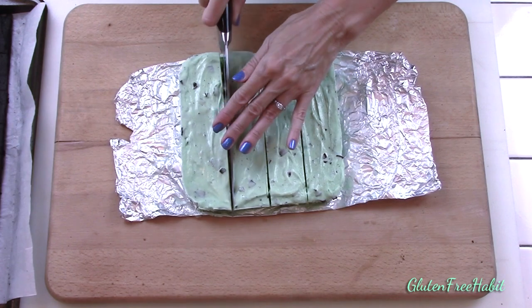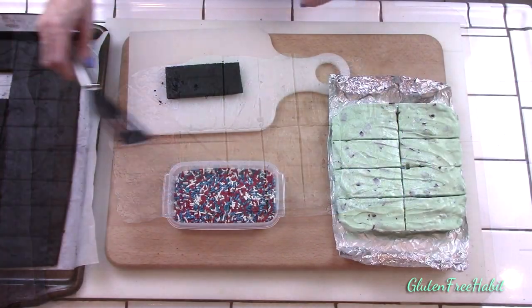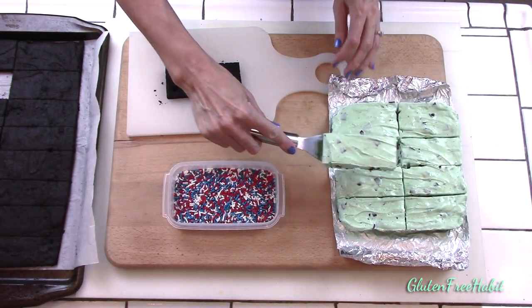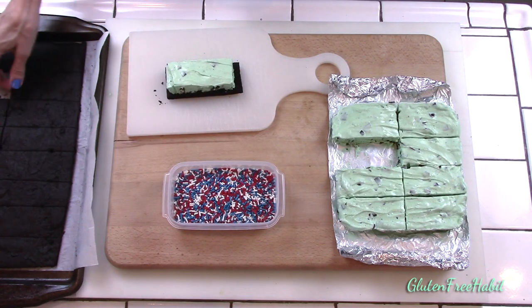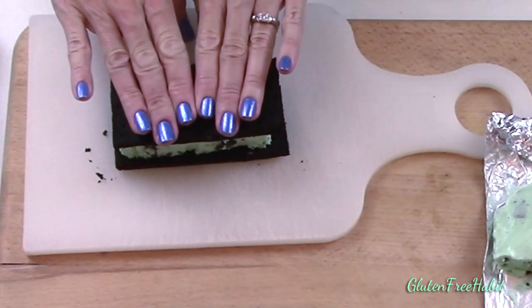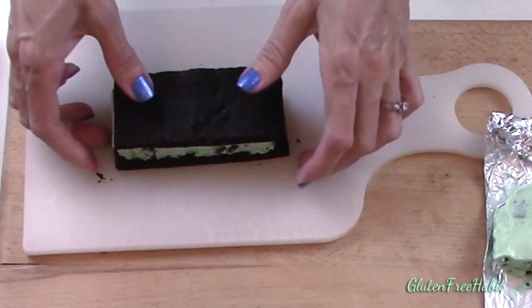It's starting to heat up here in Southern California and nothing says summer better than an ice cream sandwich. I've pretty much avoided buying the gluten-free ice cream sandwiches at the store because they just cost so much, but with summer coming I decided to make my own and I'm glad I did because it's a delicious way to cool off. And if you want something to get the kids involved in, then this is perfect because these are so easy and so fun to make.